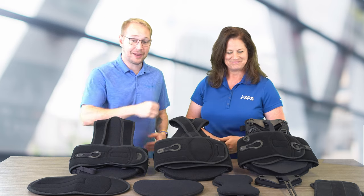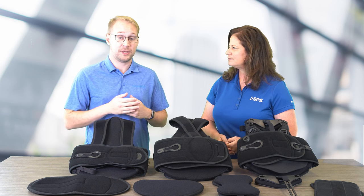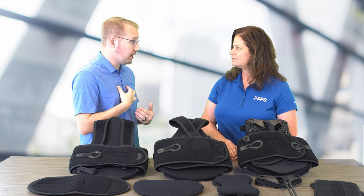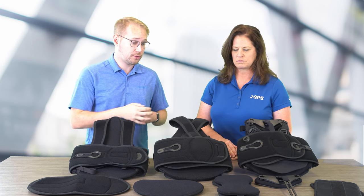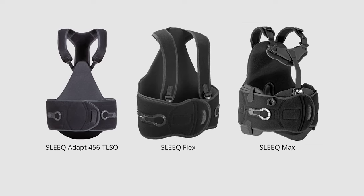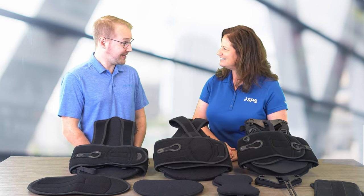We're really excited about the shorter sternal bar because that is what our customers were asking for. They had patients with a shorter stature for their torso and needed something shorter to be positioned correctly on their spine. The shorter sternal bar is about two inches shorter and can be swapped out. If you'd like more information about the 2N USA Sleek TLSO series, go to SPSCO.com. Thank you for watching. Thank you, Jack.